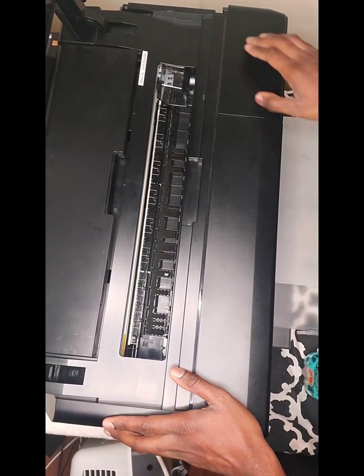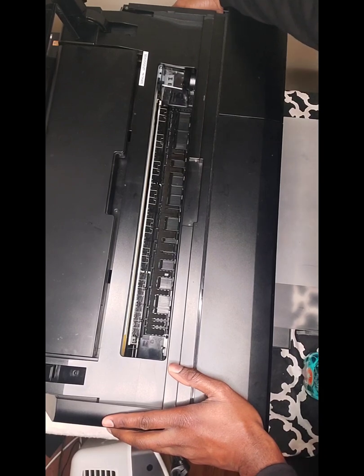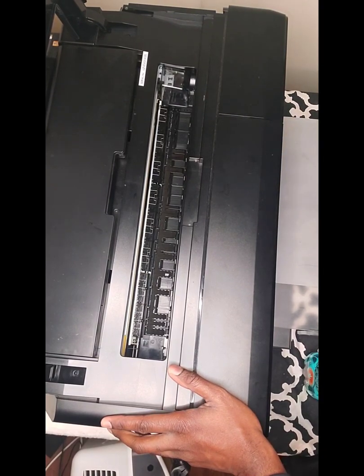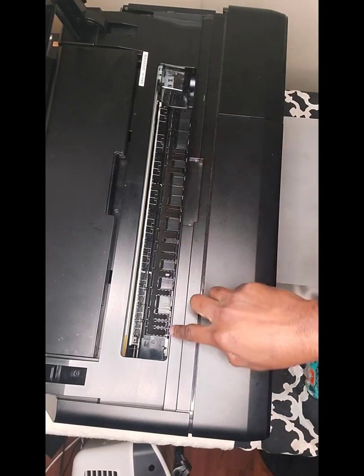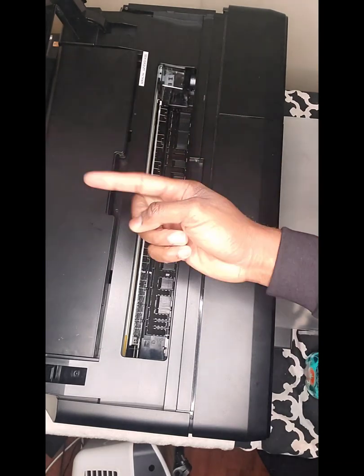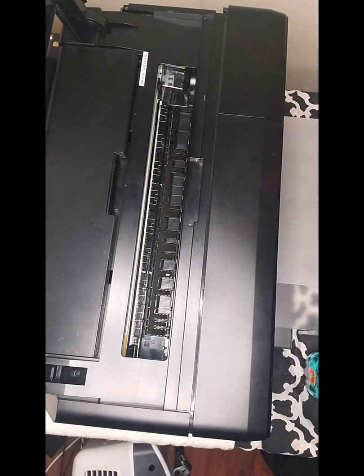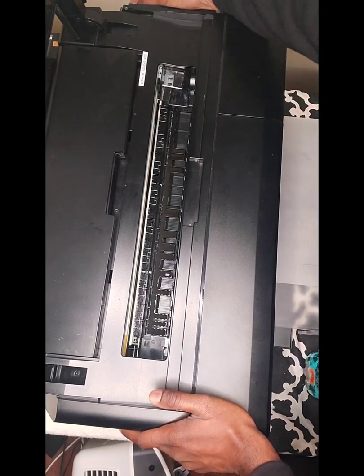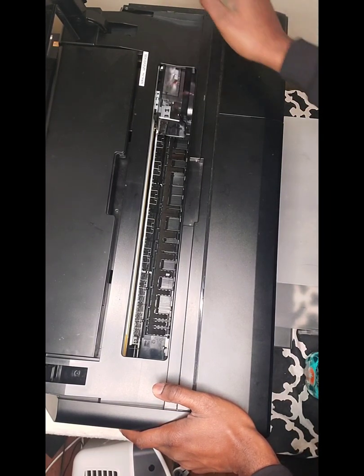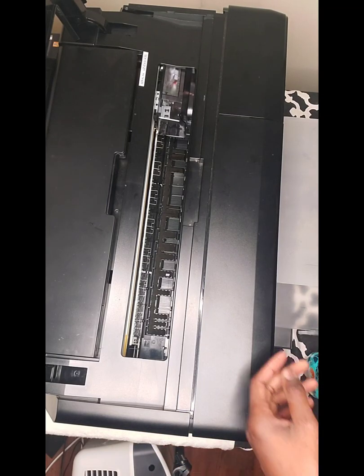Now that you've seen how to do that, I'll do it for real. Got to turn off the machine first — so machine is off. I also ejected the paper and the film roll, so make sure there's no film in there. Now with the printer off, I do the release: one, two, three — and there we go.